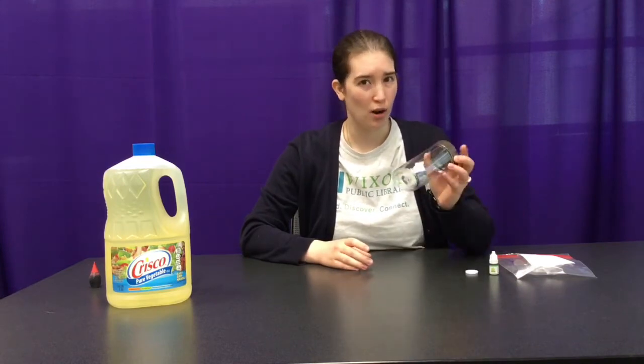If you want to further decorate your jar, you're going to use whatever you have at home, whether it be markers, glue and glitter, etc. We'd love to see your creation, so tag us on social media or shoot us an email. Alright, let's get started.